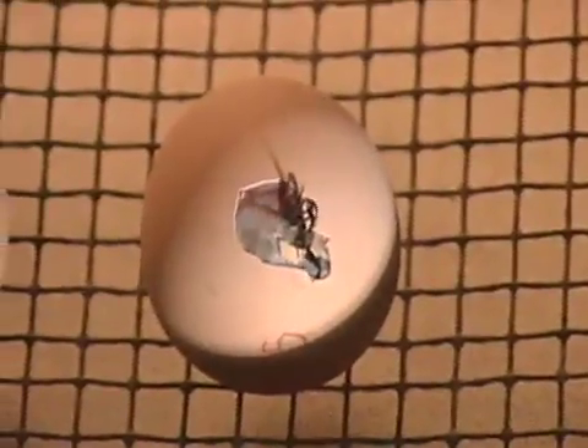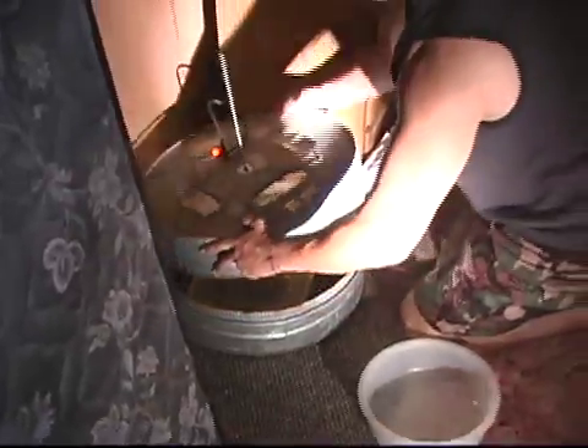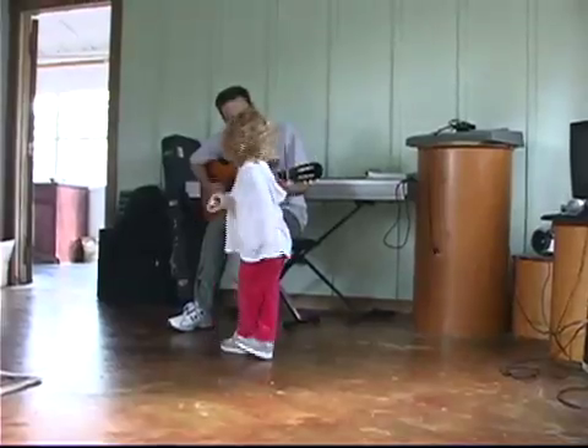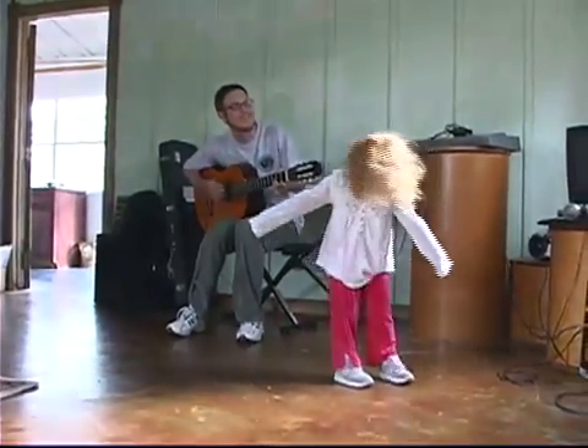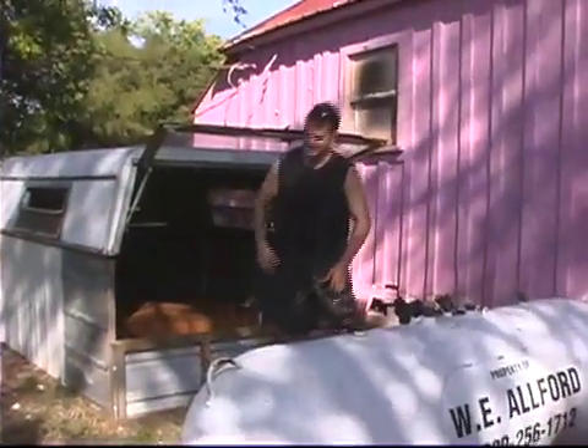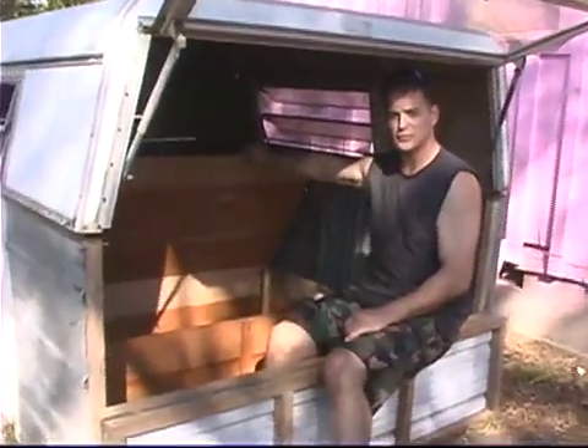There are already some that are hatching out. I'm working on a chicken box inside of a chicken box. Chickens have to have 100 degree temperature in their first week of life.